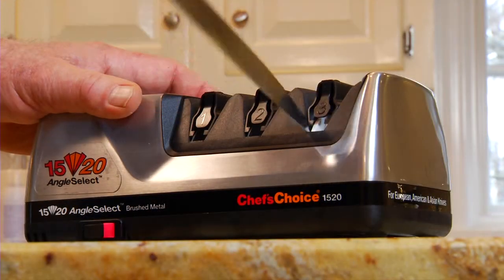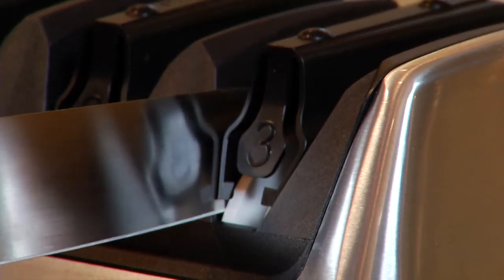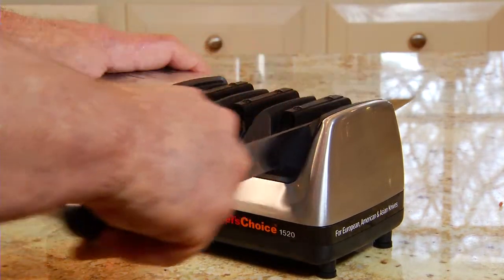To perform at their best, knives need to be tuned up frequently. This can be done easily and quickly using only the right station on the sharpener. Usually four or five pairs of pulls, followed by two pairs of quick pulls, will restore the edge to perfect sharpness.